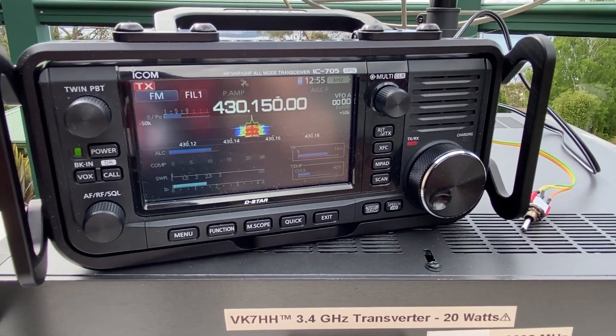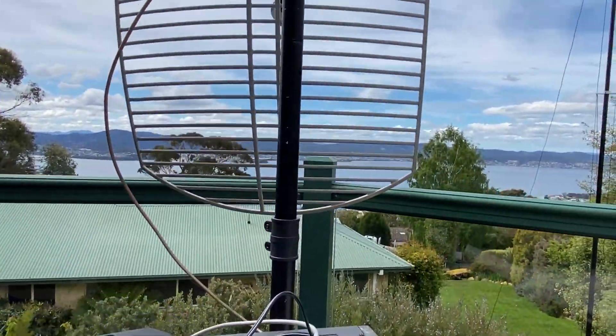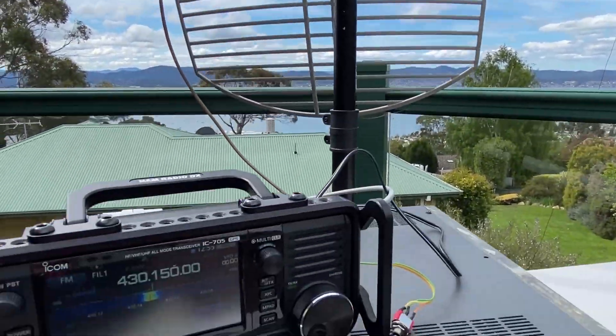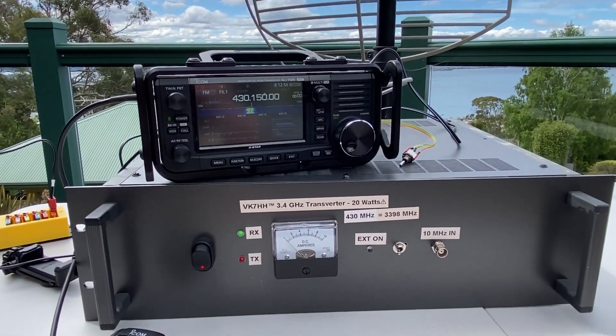VK7TW, VK7HH in the group. No problems at all. Our objective is 9 on 9. Catch you around, thanks for the test. VK7HH, VK7TW, clear.